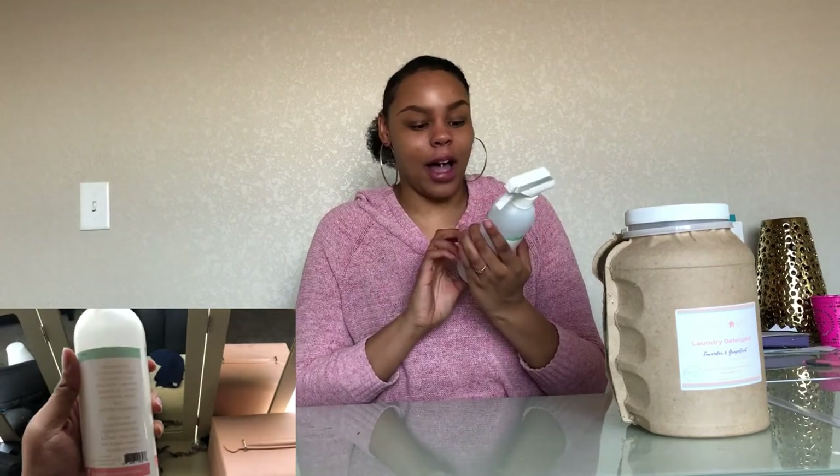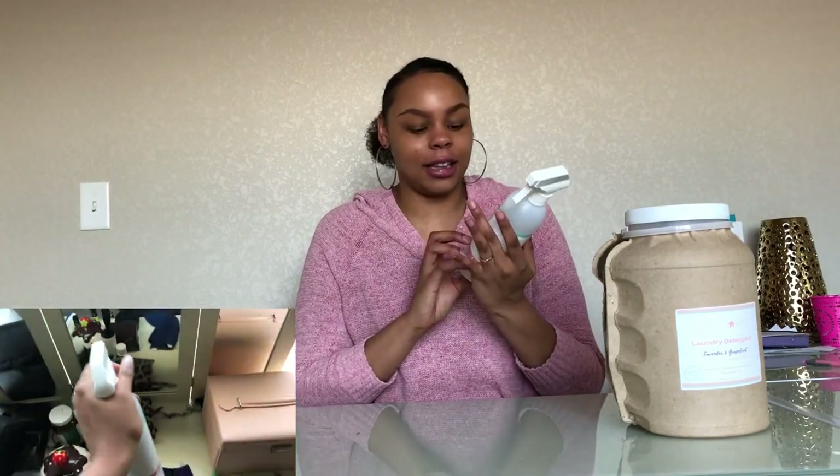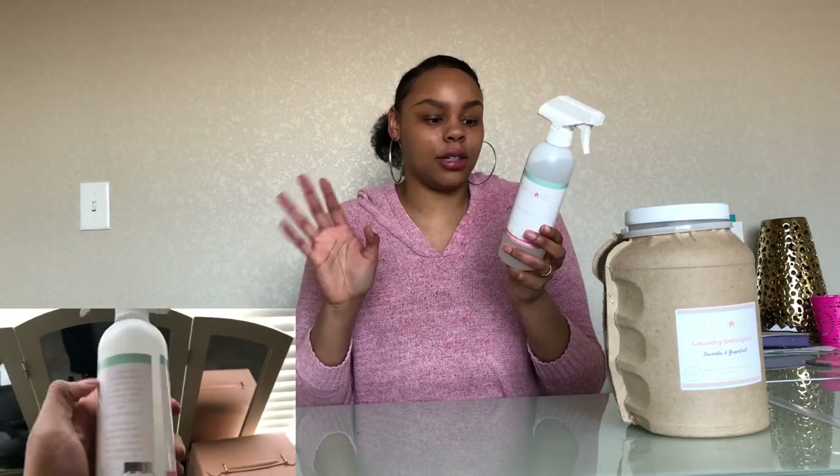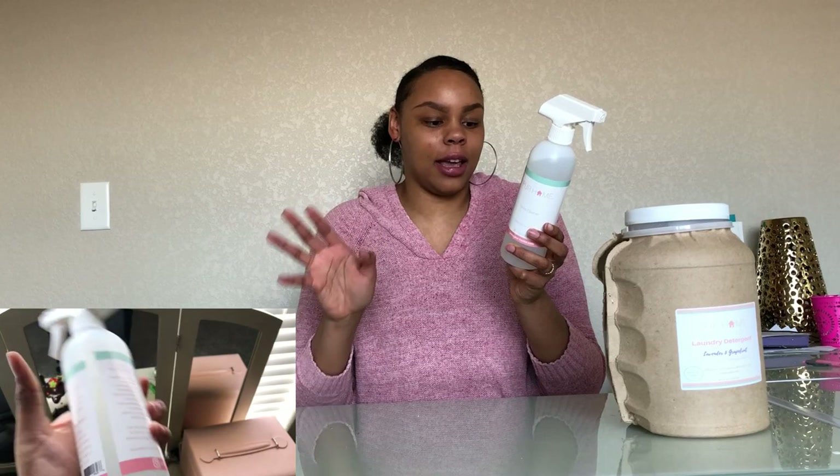The next product I purchased was the Pure Home glass cleaner in the scent lavender and lemon. It smells so freaking great, and not only does it smell great, it works great. I'll show a clip of me cleaning my vanity mirror — it just worked lovely. I even had a tough stain on there and it got that out. I'm pretty pleased with this product. Once again it's non-toxic — there's no SLS, no SLES, no chlorine, no parabens, no dyes, no perfumes.